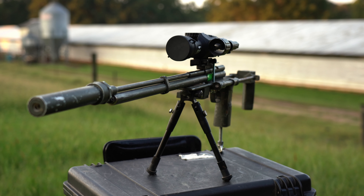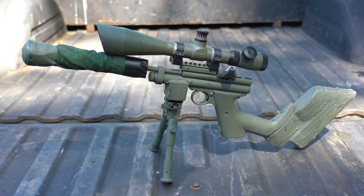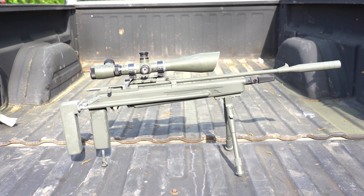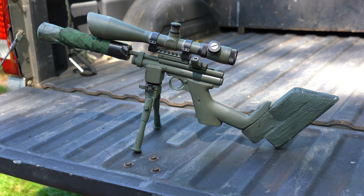In my quest to find a replacement to my old rat hunting gun, a Benjamin Discovery, I've been building and testing two CO2 powered pellet guns to see which one would be the best. In this video I'll be comparing my Crossman 2240 SBR and my modified Diana Trail Scout. I've already fully modified and reviewed my Trail Scout, but today I'll be revealing my Crossman 2240 SBR.